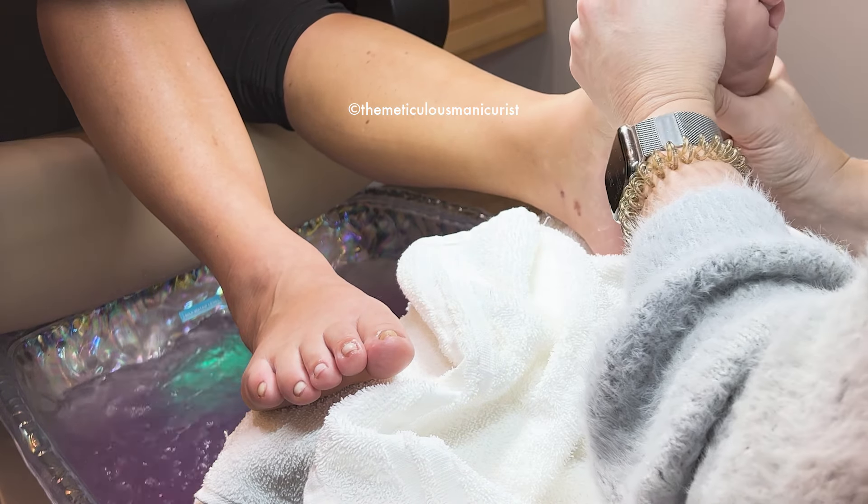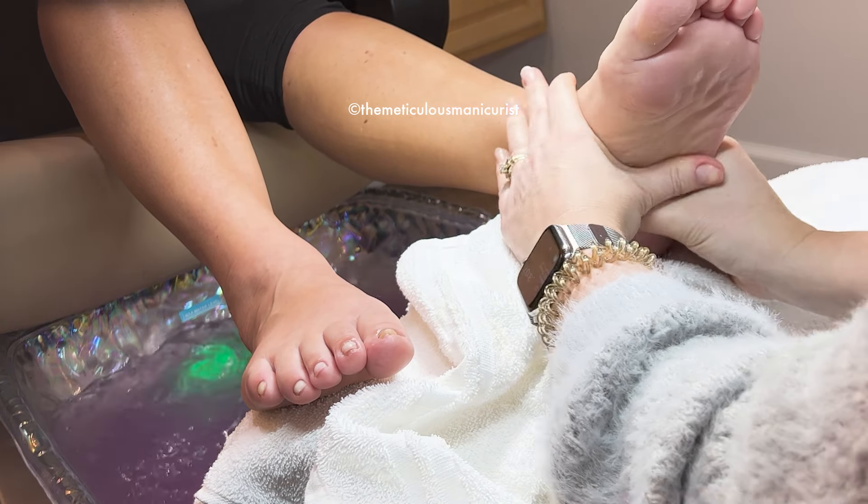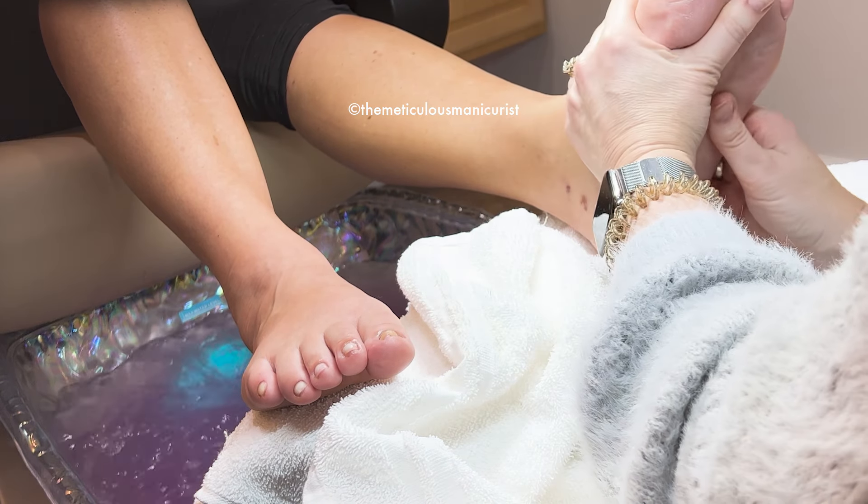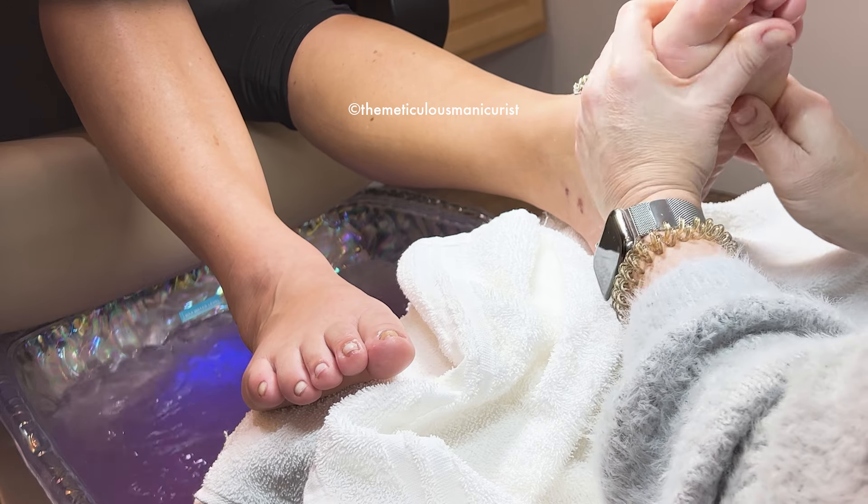How long are you guys going to be in this area? We're just going to the casino tonight, then Mayo on Friday, and we come home on Saturday.